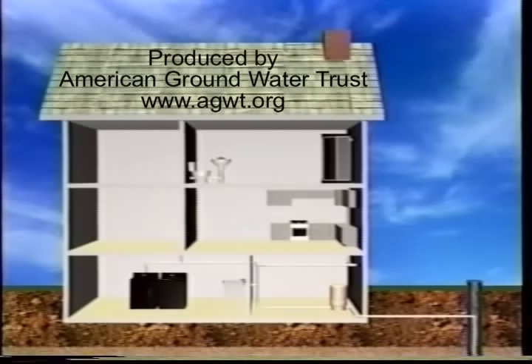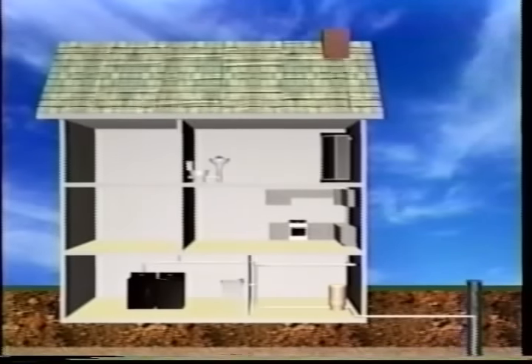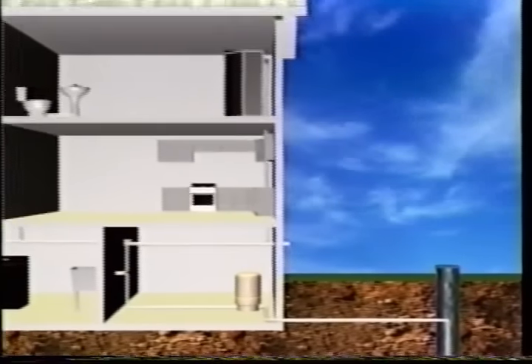Not many people know how wells and water systems work. So let's take a look at the key parts that make up a typical home water system.